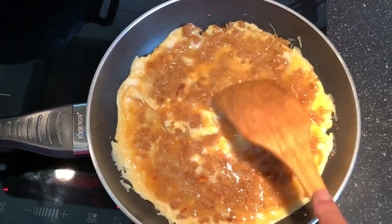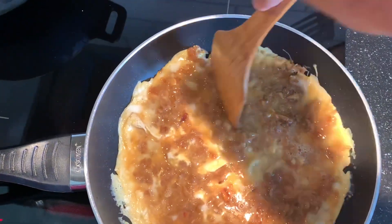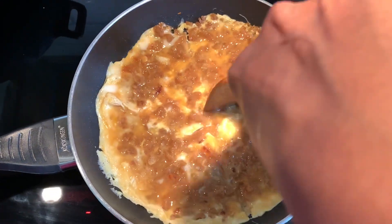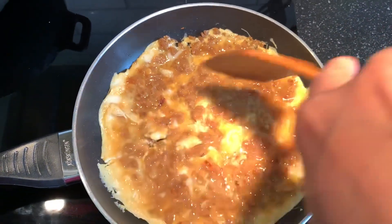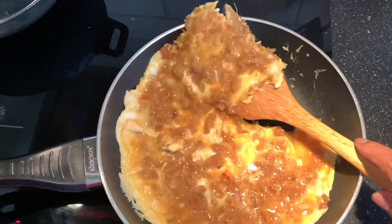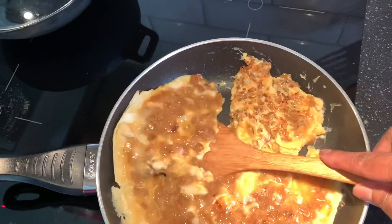Here we are — we need to turn this omelette now. I don't think I can flip the whole thing, so what I'm going to do is cut it into four pieces and see if I manage. Good, good, good!